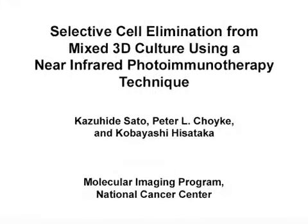The overall goal of this experimental procedure is to demonstrate the elimination of specific cells of interest from a mixed 3D cell culture using near-infrared photoimmunotherapy.